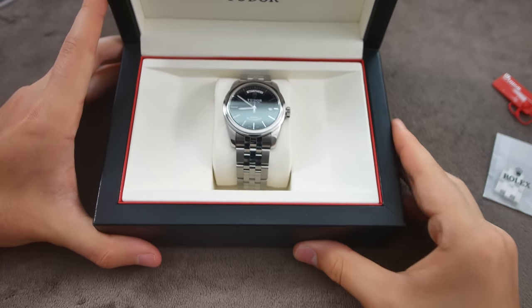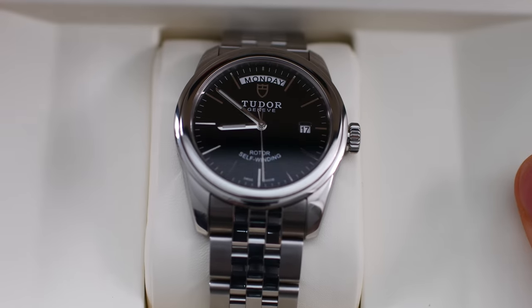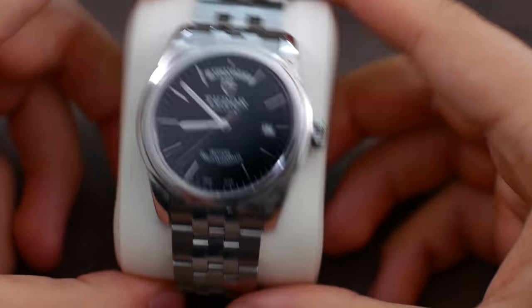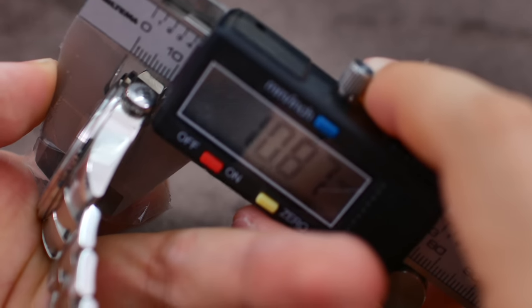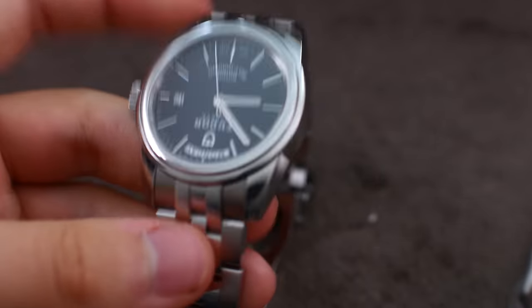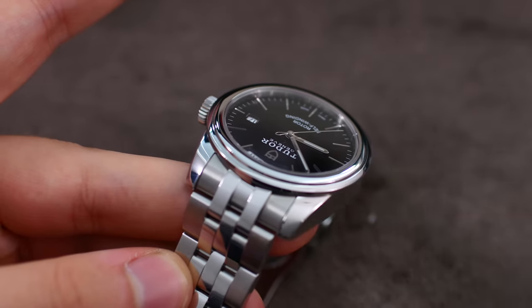Now I'm just going to change the lens on the camera so we can get a little closer to the watch. It is 39 millimeters in diameter, which I think is a fantastic size. In terms of thickness the watch is just 10.8mm. The lug-to-lug distance is 46.5mm, which is also a great size. The lug width is 21mm, which is a little unusual and slightly annoying, but that's the way it is.